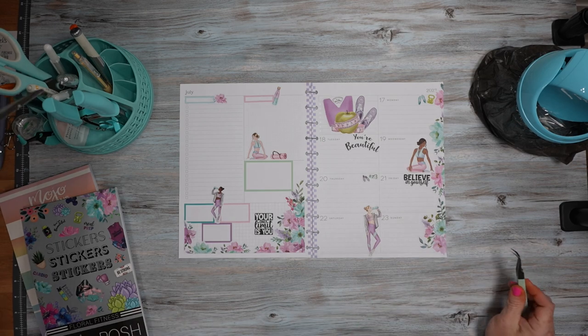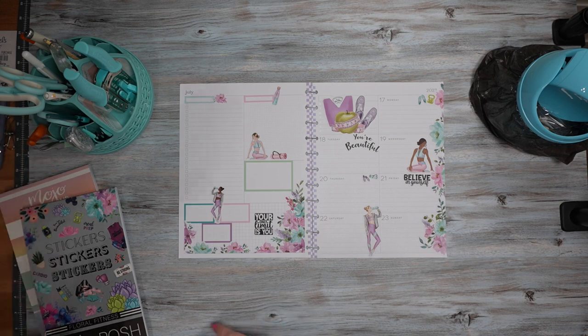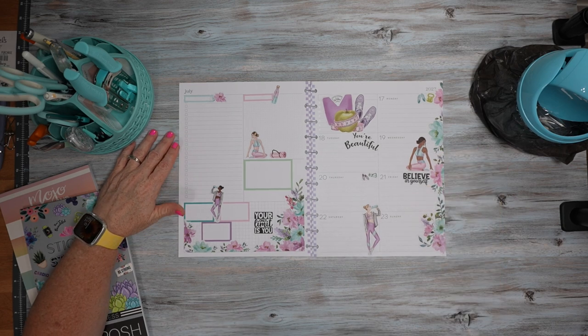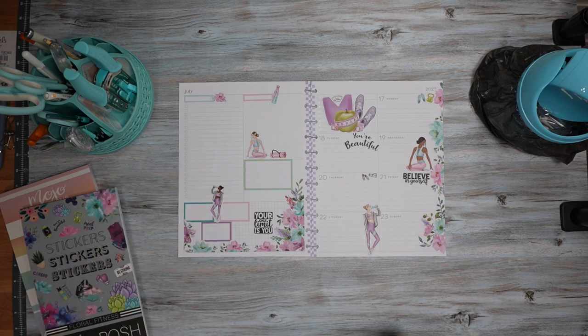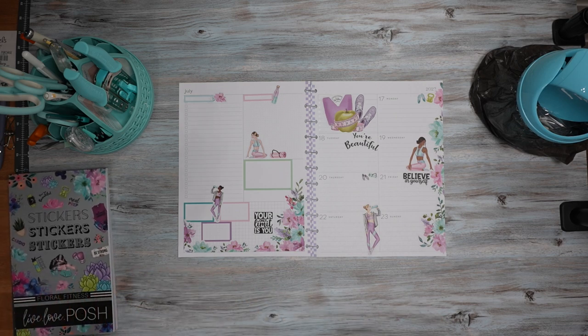So I'm going to call that a spread. I hope you enjoyed this video, and if you did, please give it a thumbs up. And if you wouldn't mind hitting the subscribe button before you go, I would greatly appreciate it — it would most definitely help my channel. If you'd like to be notified the next time I upload a video, go ahead and hit that bell notification. I want to thank you for hanging out with me today while I completed my weekly spread. I enjoyed your company, and I hope to see you back here soon. Remember, until next time — happy planning!